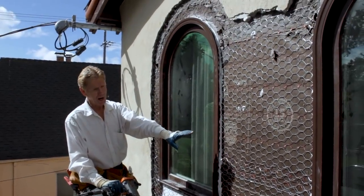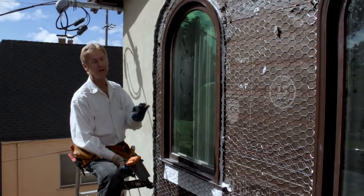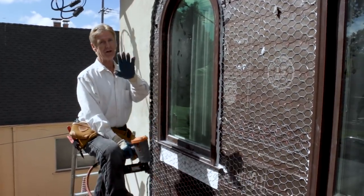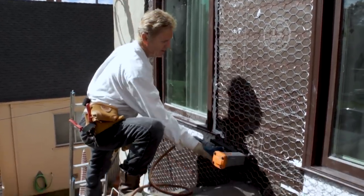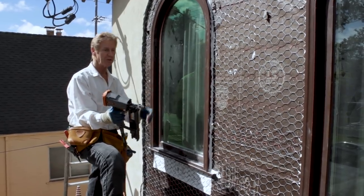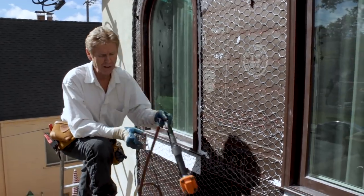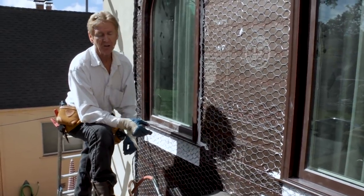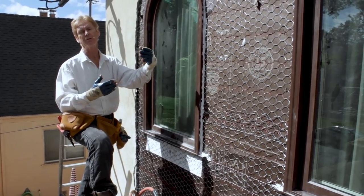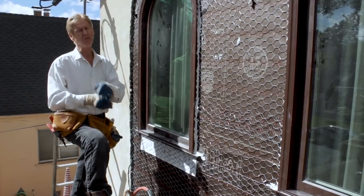We went ahead and put the wire on. The wire we're using is stucco netting — it's 17 or 18 gauge. Regular wire works also, and you don't need furring nails — you can use your gun and put staples in it. That's why it's called self-furred wire, because you don't need to fur it with nails.